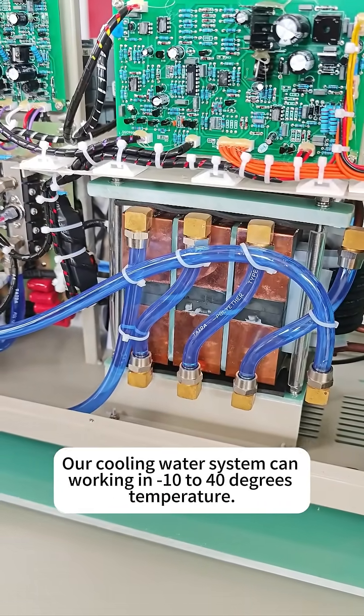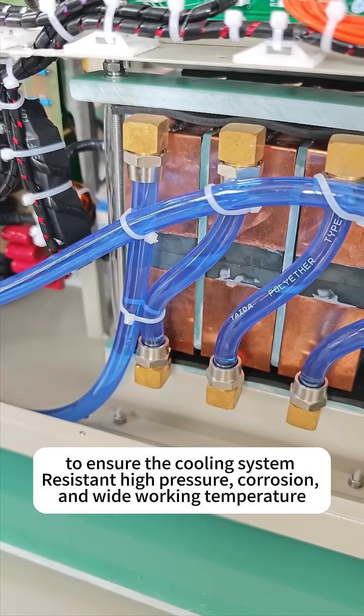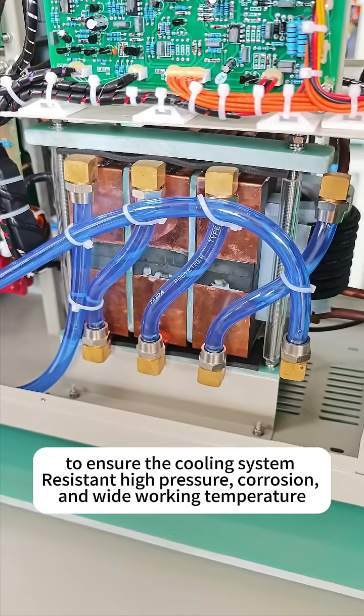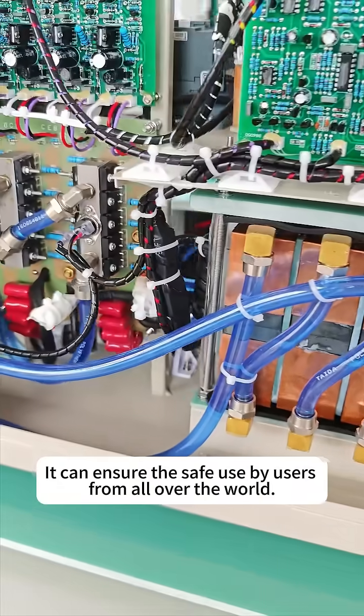Our cooling water system can work in minus 10 to 40 degrees temperature. We use brass fittings and Taita pipes made in Taiwan to ensure the cooling system is resistant to high pressure, corrosion, and wide working temperature. It can ensure safe use by users from all over the world.